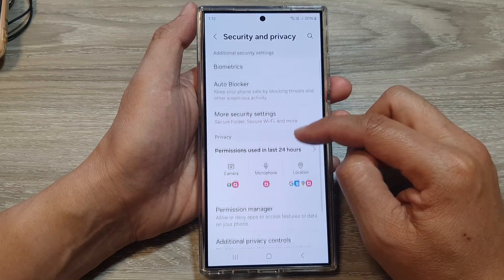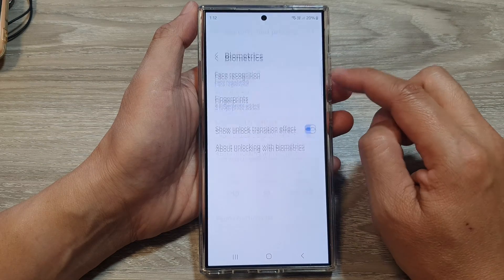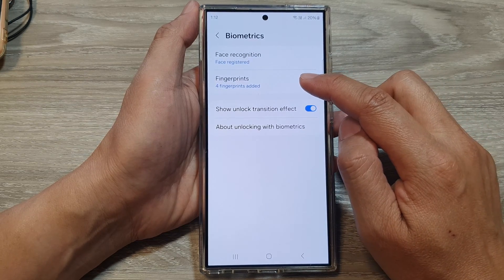After that, scroll down and tap on security and privacy. Then scroll down and tap on biometrics. In here, tap on fingerprints.